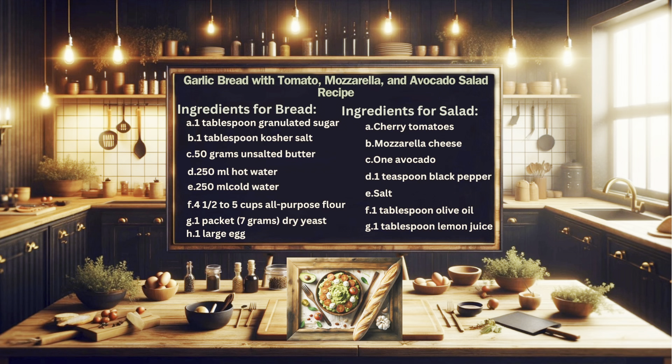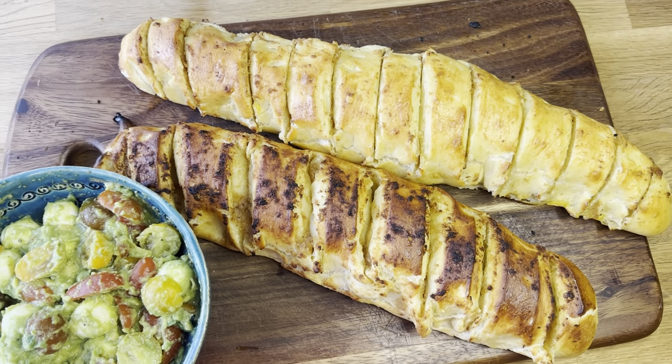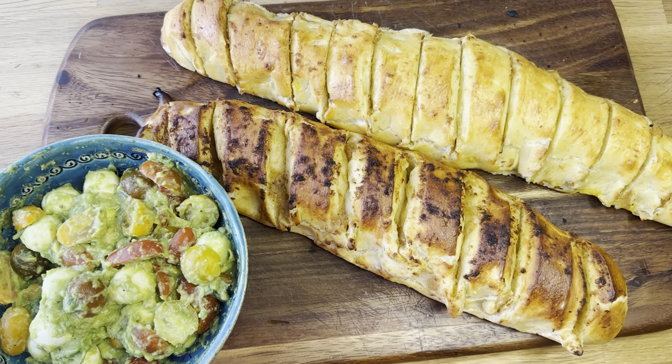Hello, I am Chez Om and welcome to Chez Om's delicious kitchen channel. Today I am very excited to share my all-time favourite garlic bread with tomato, avocado and mozzarella mixed salad. Trust me, it's very easy to prepare at home and you will love it.